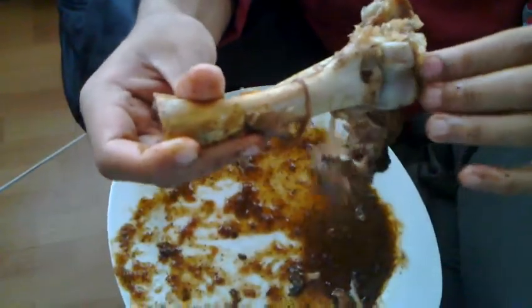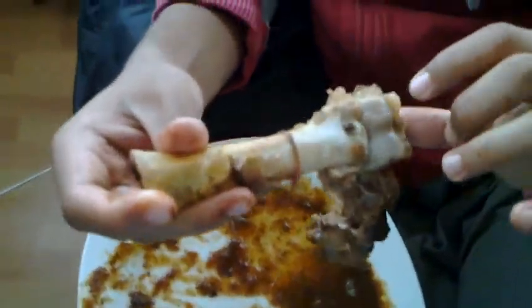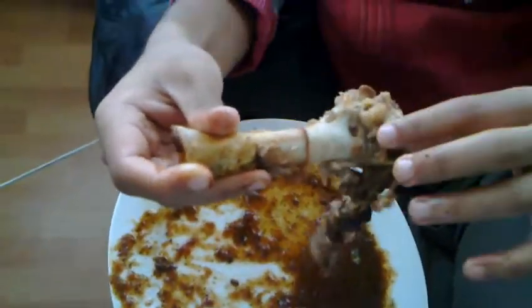See how it moves? It just slides. Now as you can see there's cartilage here — there's a lot of cartilage — and this is to reduce the friction, so that when it slides there's no wear and tear.